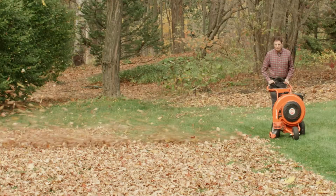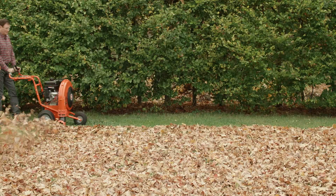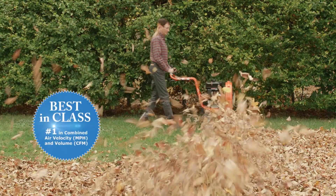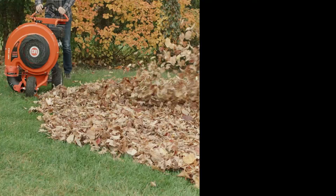DR leaf blowers are simply the fastest possible way to clear your lawn of leaves and other light yard waste. Generating 2,000 cubic feet of air volume and an air velocity of 200 miles an hour, these machines are the most powerful blowers in their class.